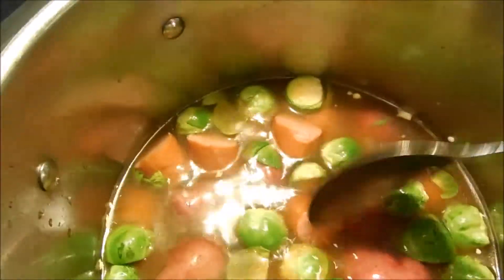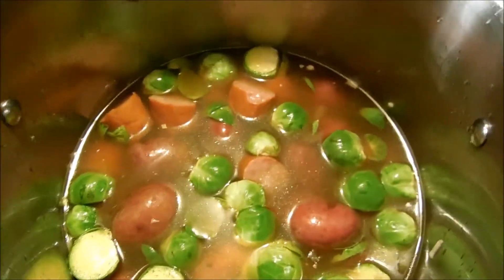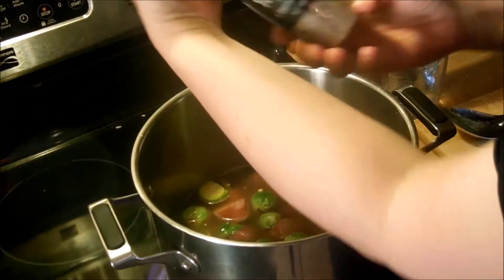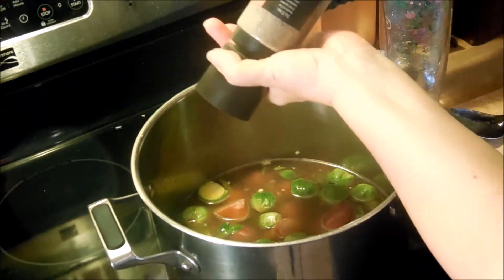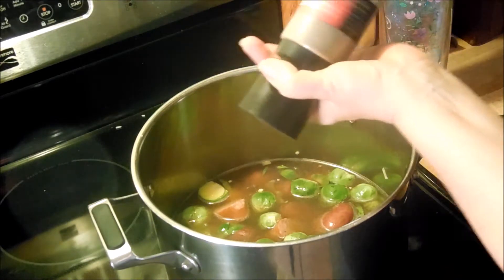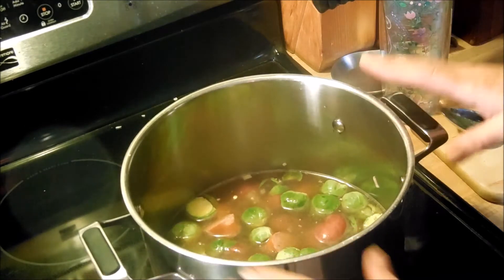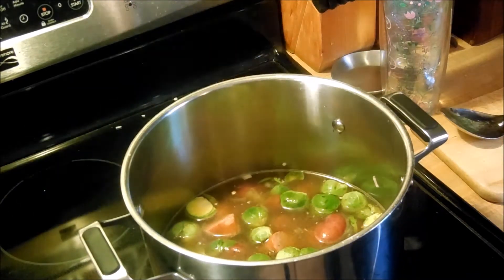I'm getting everything under the water so it can boil. I'm adding just a little bit of sea salt and some peppercorn. I'm going to bring this to a boil and let it cook, then we'll come back and see how it is when it finishes up.